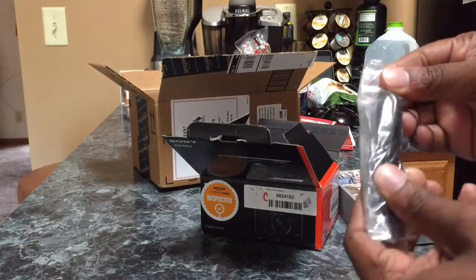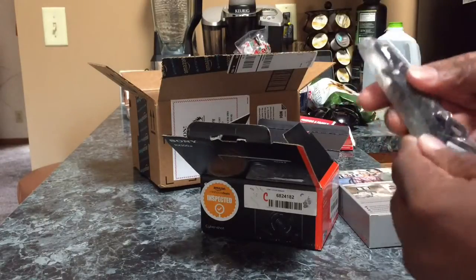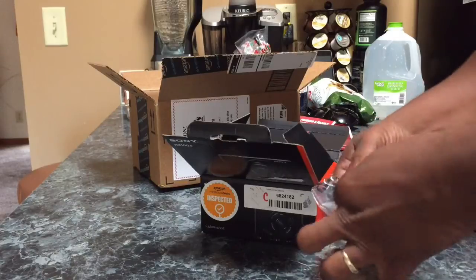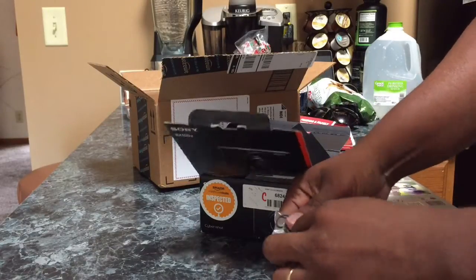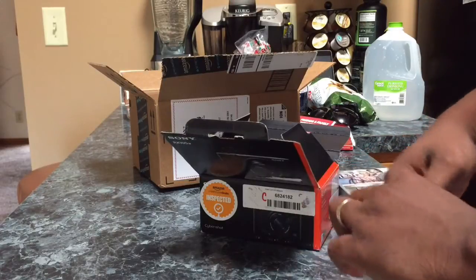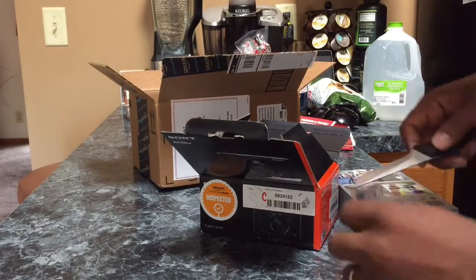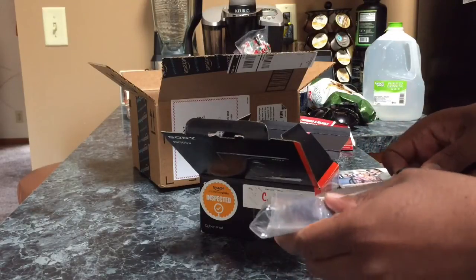This is the strap to put around the camera. It's a strap and a USB cord. I need me an unboxing knife — everybody's got cool unboxing knives. I don't have anything like that. I'm going to go get something here because I don't have a cool unboxing knife, but I'm going to have all that soon.